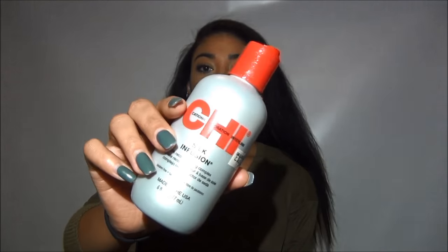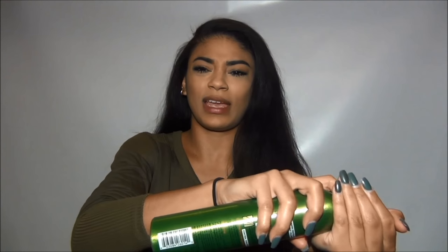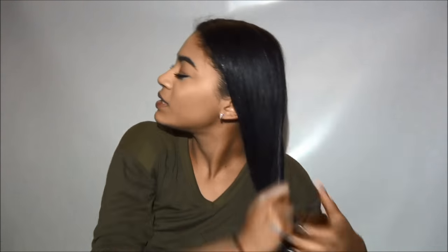So what I do first is I go ahead and get some of my Chi silk infusion and put it in my hand. And instead of spraying the hair all along my head, I go ahead and just spray some in my hand along with that other stuff, and it just mixes them together. I don't know if that's the right way, but that's what I do — it's easier for me.